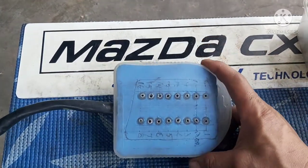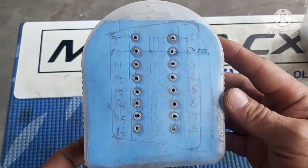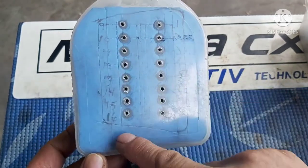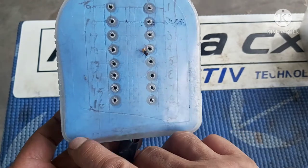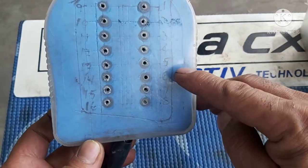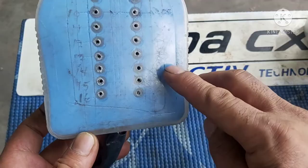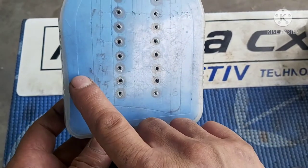Ito yung ginawa kong breaker box mga patropa. Kung mapapansin niyo, meron tayong mga number. Meron tayong 16 pin mga patropa — 1 to 8, 9 to 16. Yung mga gagamitin natin: ito yung 16, yan yung pinaka B plus niya. Yung 4 and 5 — yan yung 4, yan yung chassis ground, saka yung 5, yung battery ground. Yung 6, yan yung low side natin; ito yung high side, ito yung low side.